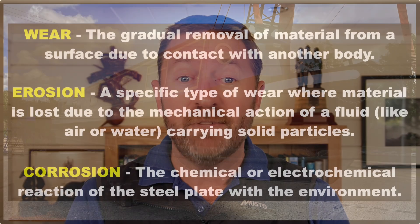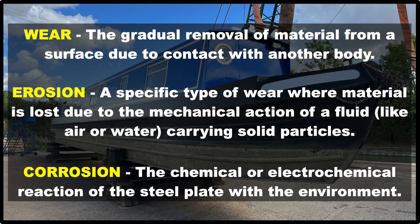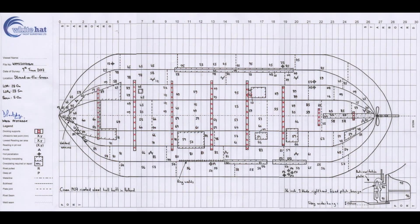Knowing how thick the metal is in your steel boat's hull is critical information for you and your insurer. On most steel boats over time the steel plate gets thinner due to wear, erosion and of course corrosion. Once the hull gets too thin your insurer will decline cover and you're likely to be facing a repair bill running to thousands of pounds. That's why underwriters usually insist on a hull thickness survey every five to seven years.